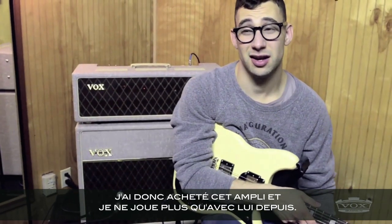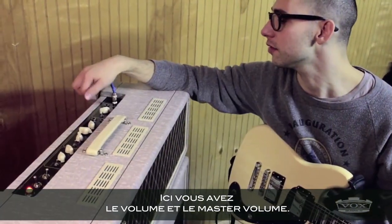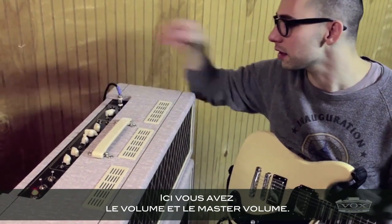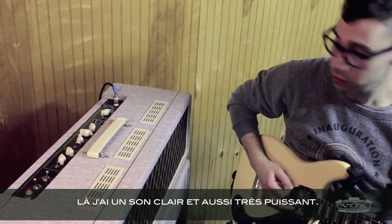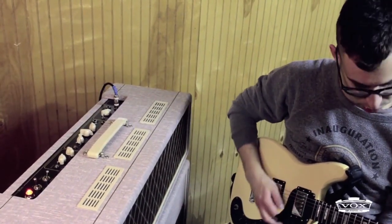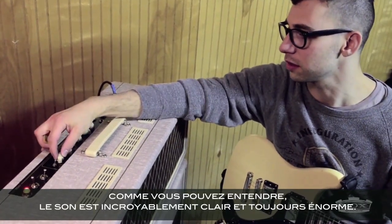That's the amp I bought then and I haven't played any other kind of amp since. For me, with an amp, it's very important to have the volume and the master volume so I can play clean and also get a really loud clean sound. And as you can hear, that's incredibly clear, but still huge.